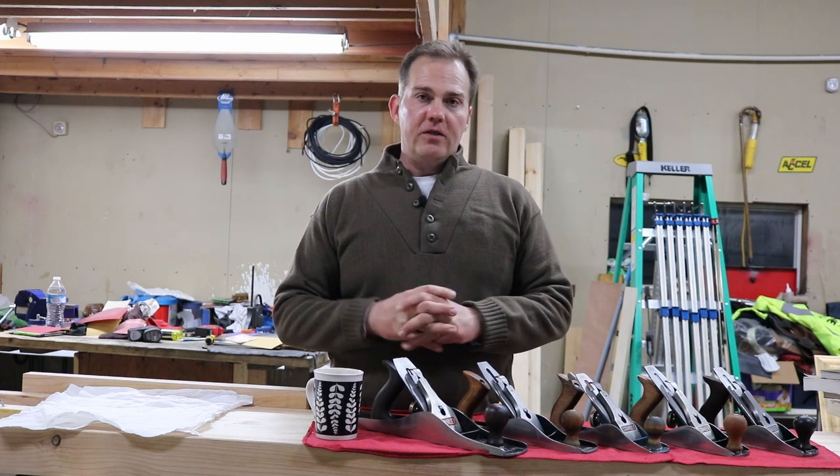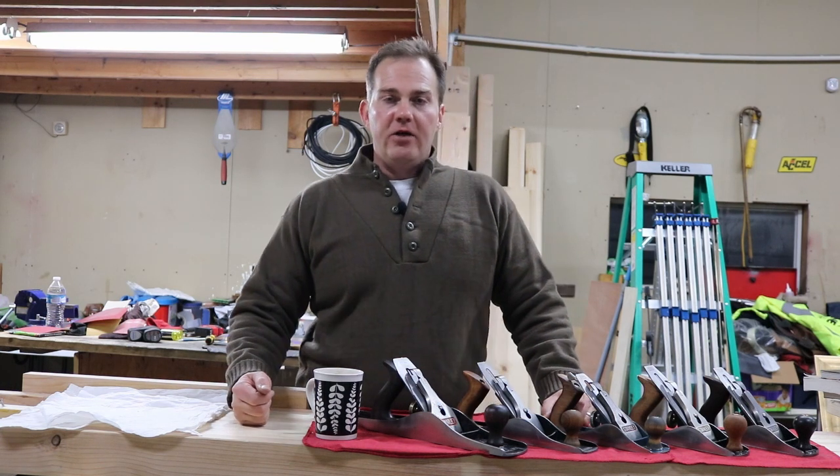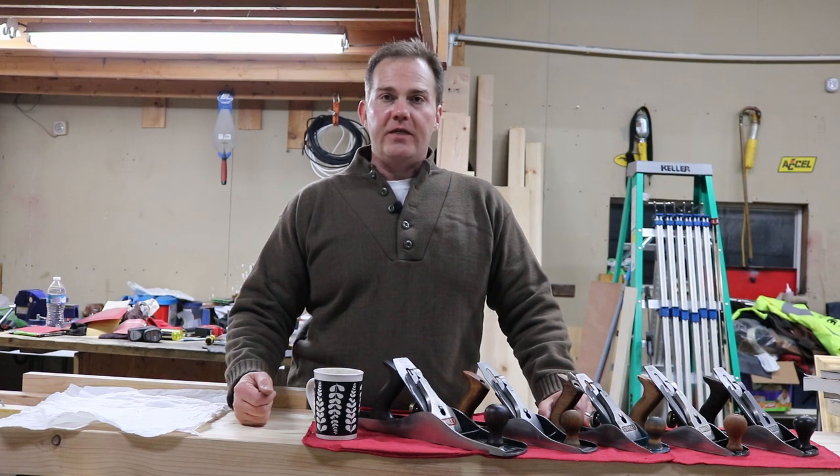Blue Elephant Adventures — I'm going to sign off. Thank you for watching and hope to see you on the next video. Thank you, bye.